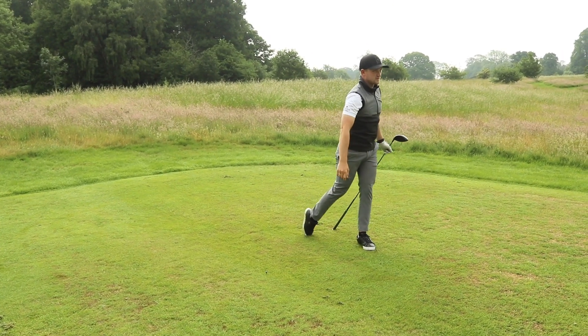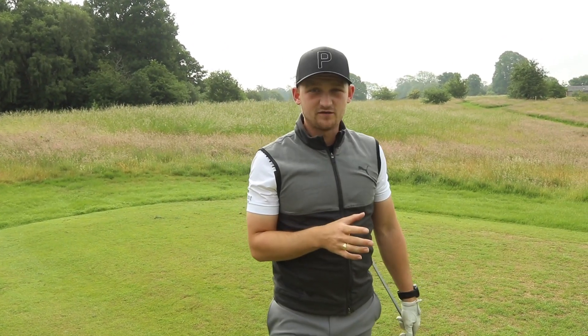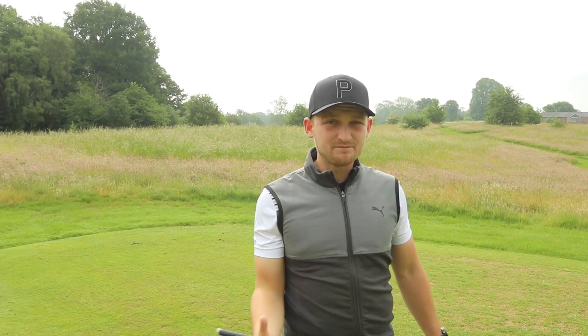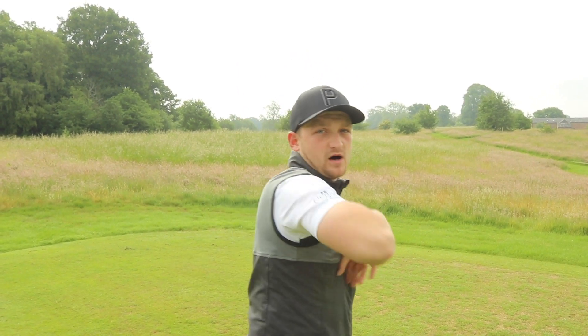That was absolutely smoked — just like when I was a kid when I started playing golf. I'm just in love with that little fade. I know it's not quite like Rory — he draws it — but my point is: if I can swing all the way through, turned all the way through and balanced, then it's key to hitting good shots. Let's move on to the next part.